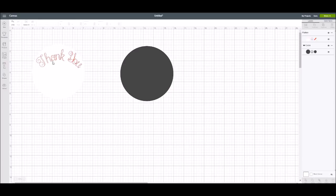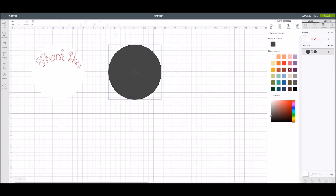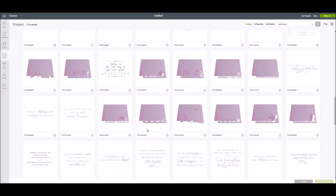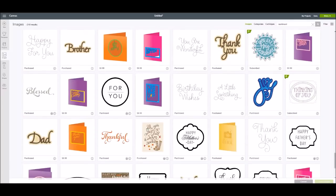So that's the first thing you can do — you can add writing fonts from Design Space to your images and flatten them. The other thing I want to show you: I'm going to change this circle to a lovely jade color and go over into Images. I'm going to type the word 'Sentiment' in the filter panel. These sentiment images are originally made for use with your Cricut pen, but sometimes you're in a hurry and don't want to wait for the pen to do all that writing, or maybe you need to make a whole lot of them.